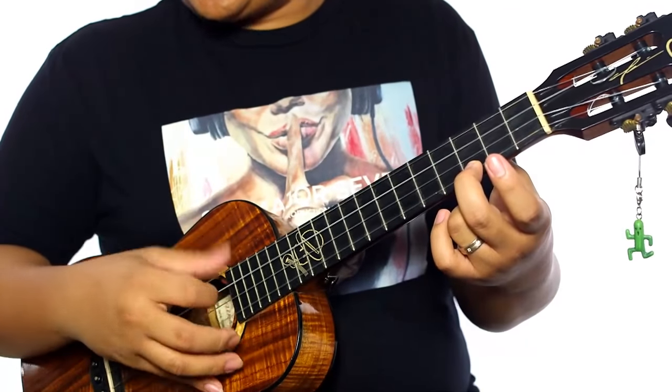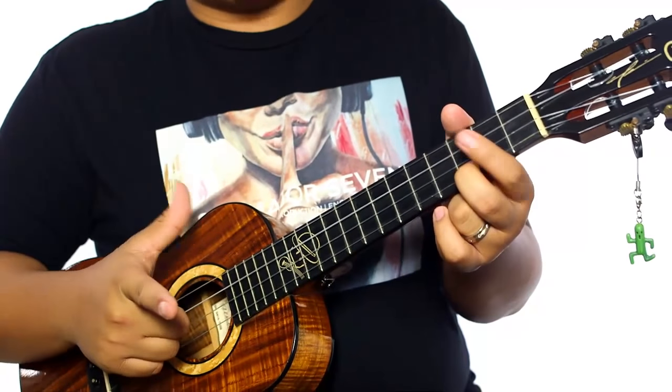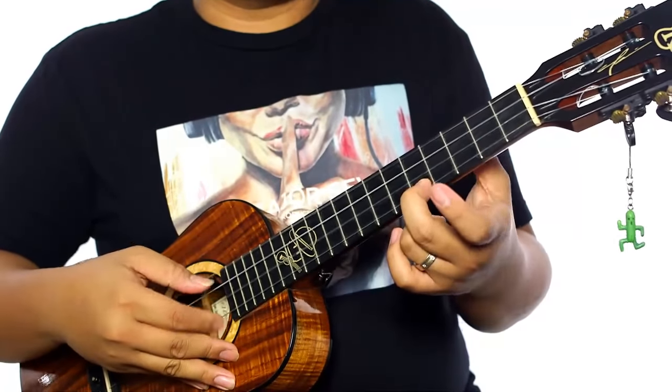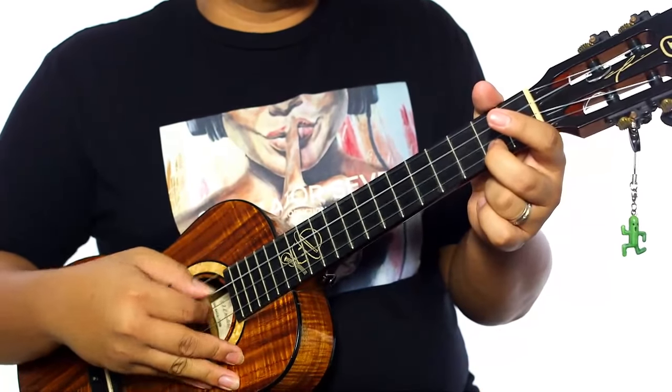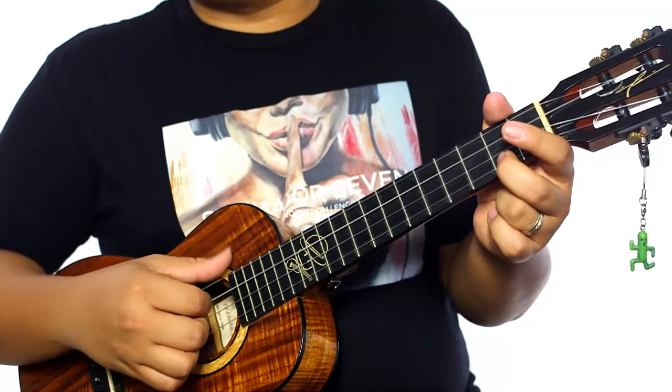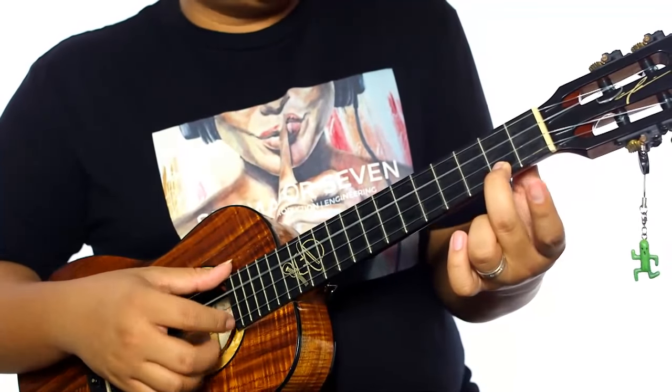So the evolution goes from using just two fingers to now playing all four strings. I started to add that third string because I noticed I was playing one note too much.